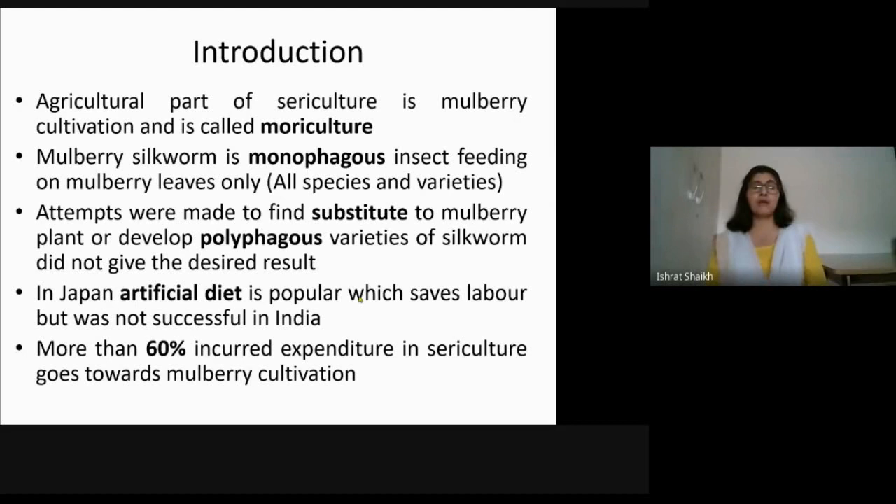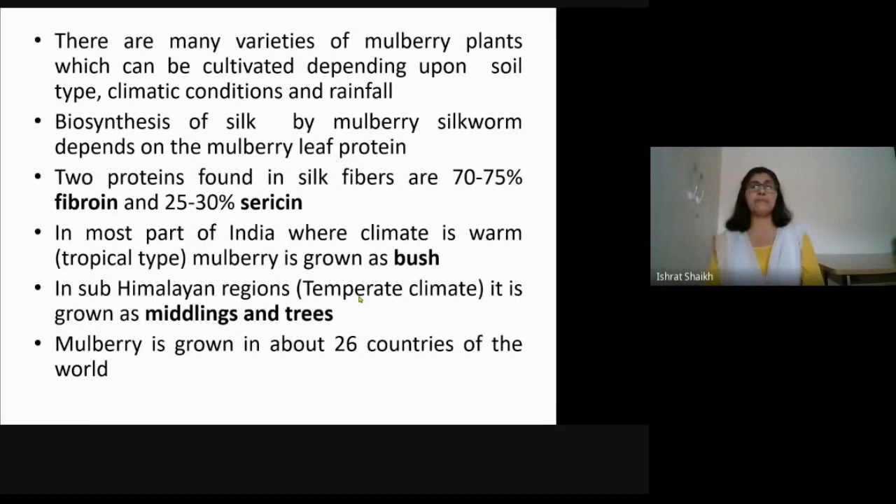Artificial diet is not popular in India; it is not used here, but in Japan it is used extensively. Whatever amount of profit you get in sericulture, 60% of your profit is used only in cultivation of mulberry. If you get a profit of 100 rupees, 60 rupees go to mulberry cultivation and only the remaining 40% stays in your hand. This shows how important mulberry cultivation is.